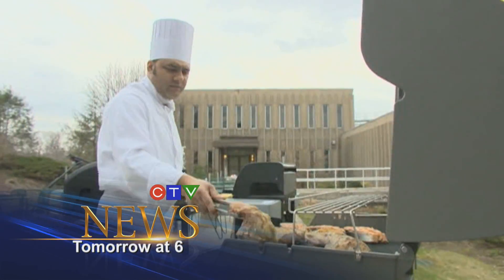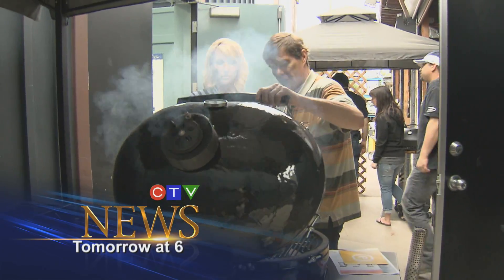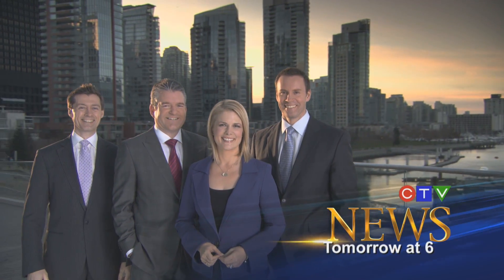Dreaming of a summer barbecue in your backyard? It cooks your steak in about two minutes on each side. Consumer reporter Linda Steel thrills the experts — you could make a cake on them if you want to. To get you all fired up for summer, tomorrow on CTV News at 6.